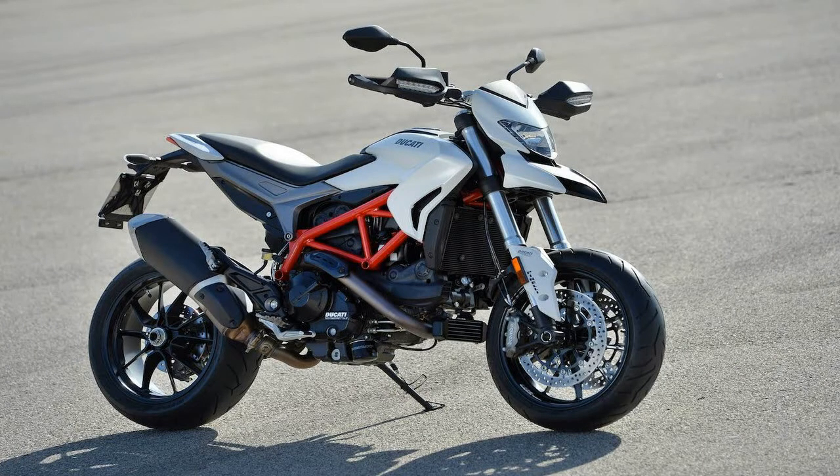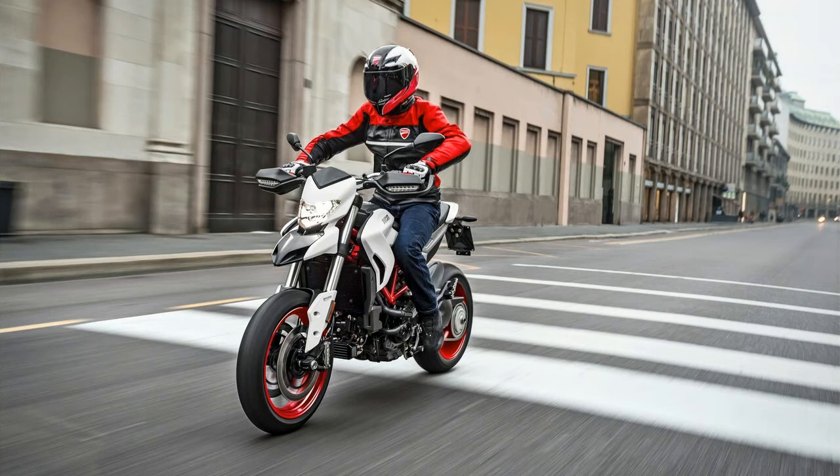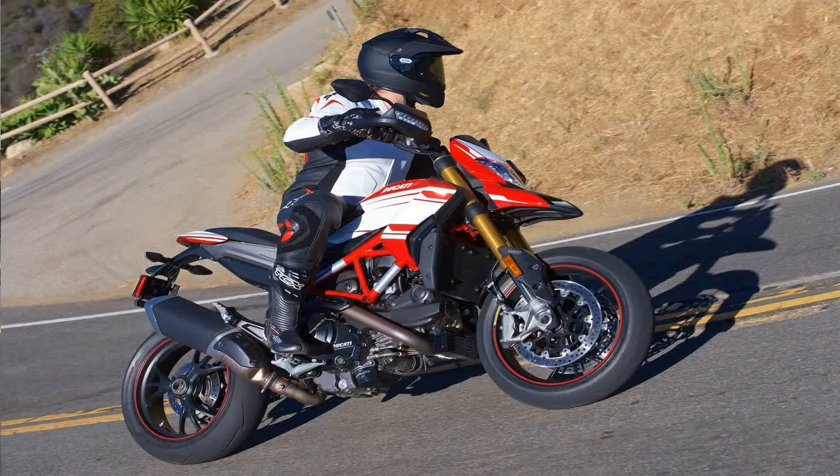A hugger completes the rear wheel coverage. A jockey-style rider's triangle puts the rider in position to throw around some serious body English for racing and trick riding.